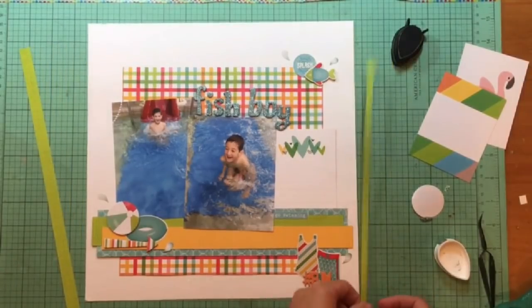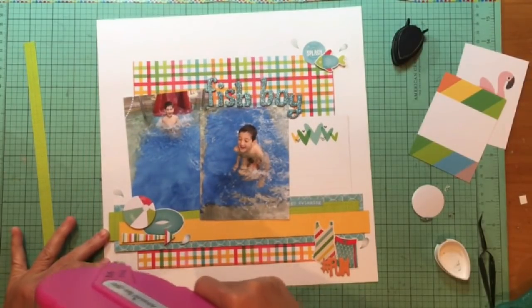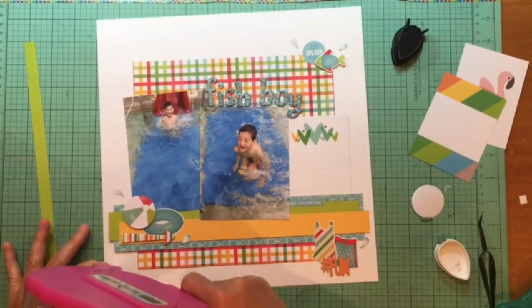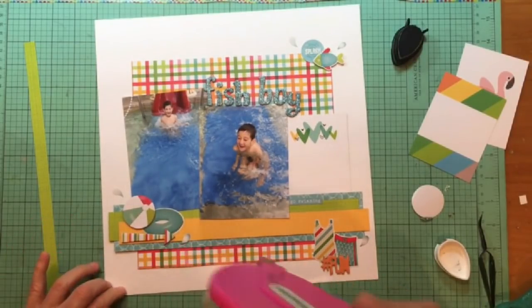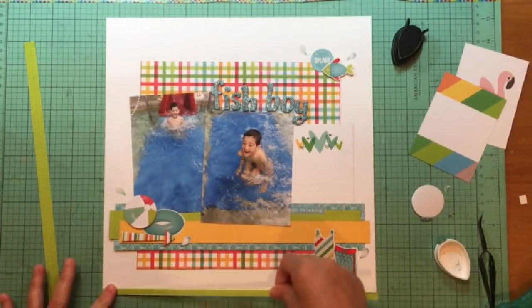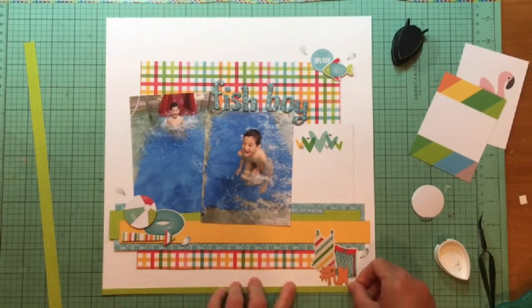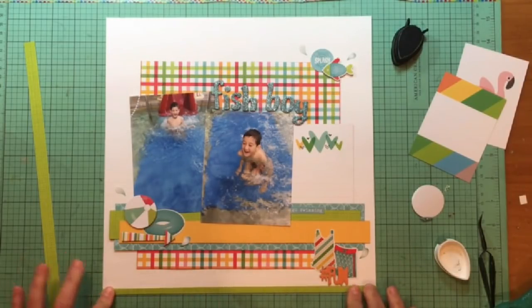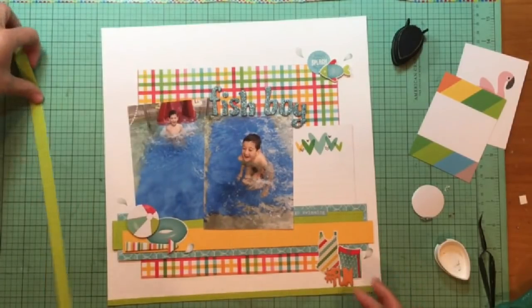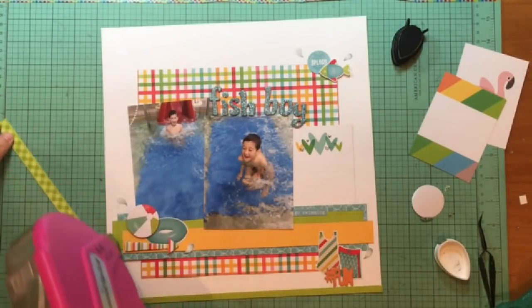I'm thinking about using those word strip stickers but they are not going to work. I shut my camera off thinking I was done, but there was too much space on the top. So I decided to put a strip of the green paper from the Doodlebug Petit Prince collection at the top. Then the bottom looked funny because there was nothing to close the layout off, so I'm adding a thinner strip of the green paper down at the bottom — just chopped a piece off of a scrap I had.